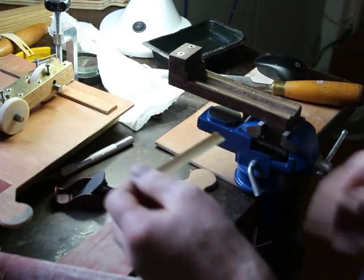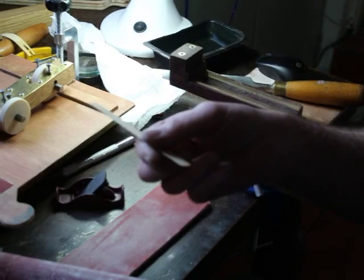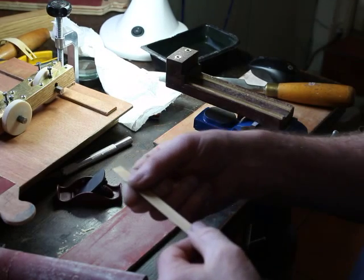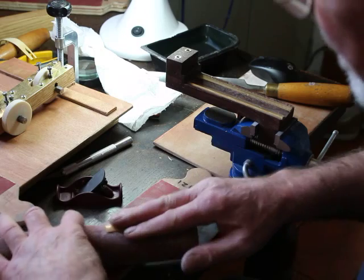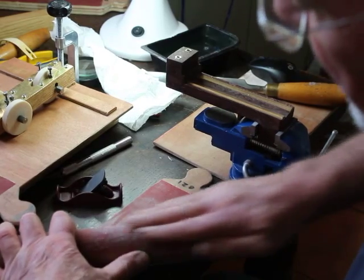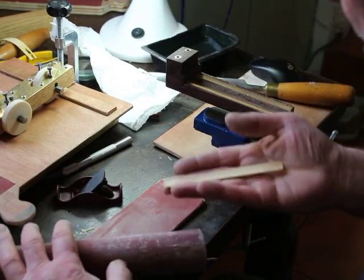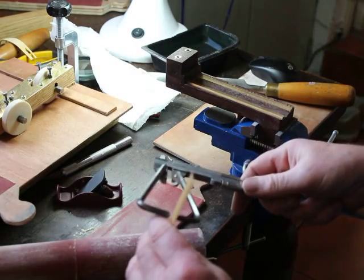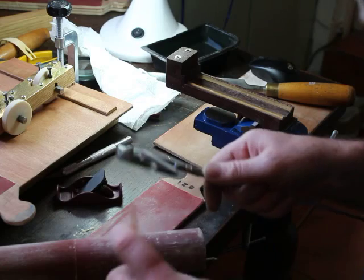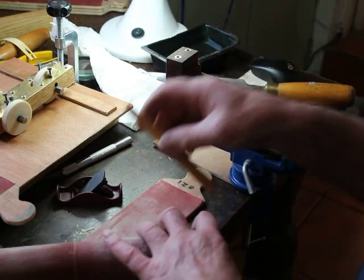I'll run my finger or thumb down the length of the reed. At this point I can feel any unevenness or coarseness in the surface — you can often feel it better than you can see it at this stage. I'll check the thickness again. I think we're about there with this slip — it should be just about 1.1 millimeters. Yeah, ideal.